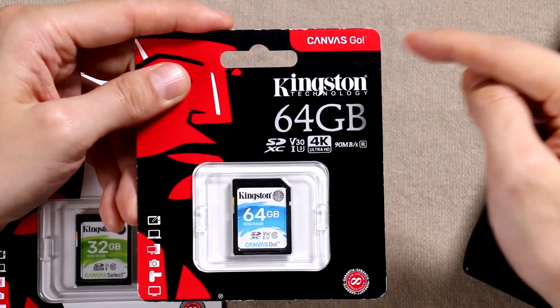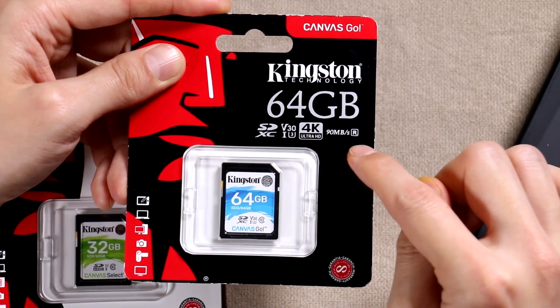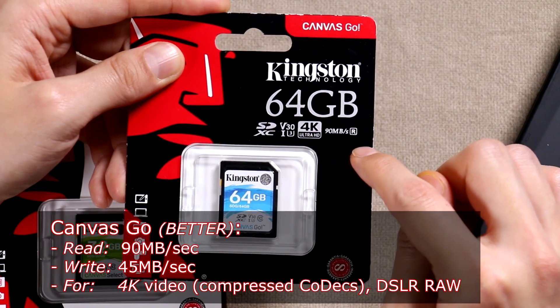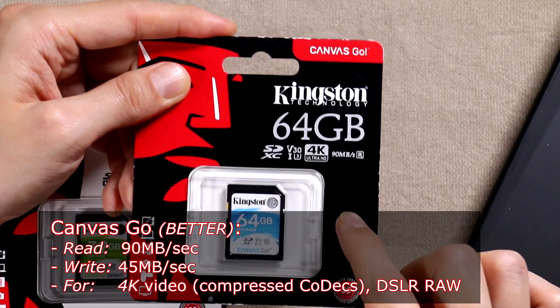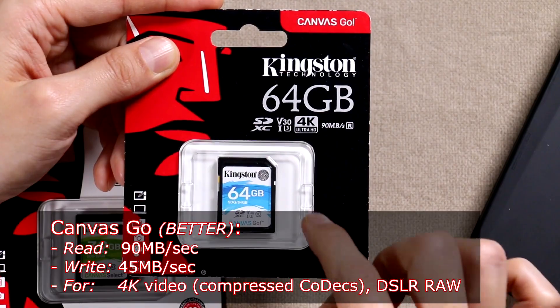Next comes the Canvas Go. This is the proverbial yellow light except it's in blue. This one has a 90 megabyte read and a 45 megabyte write per second — that's four and a half times faster than the Canvas Select. This is great for shooting DSLRs, shooting raw pictures, and also shooting 4K video.